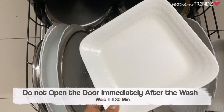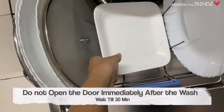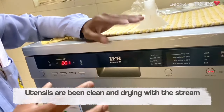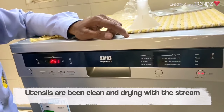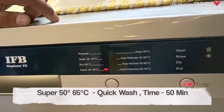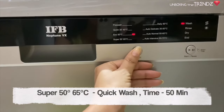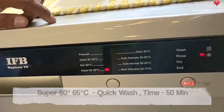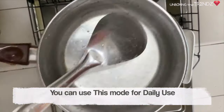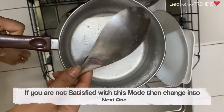Once the Eco cycle stops, you can open the machine and let the dishes air-dry for 20 to 30 minutes — they will dry out fully. The next program is Super 50-65, which is a quick wash, and it will also dry.